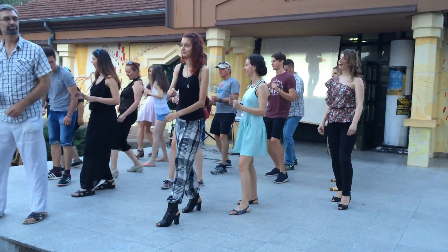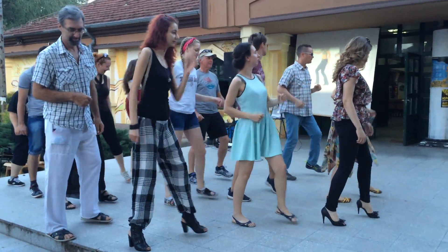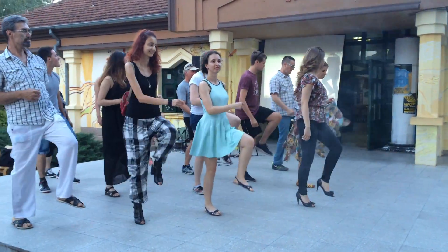1, 2, 3, 4. Here we go. 7 and 8. 1, 2, 3, 4, 5, 6, 7 and 8. 1, 2, 3, 4, 5, 6, 7 and 8. And that is up and down.